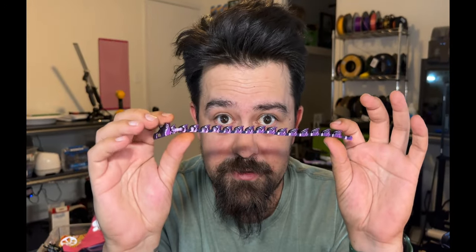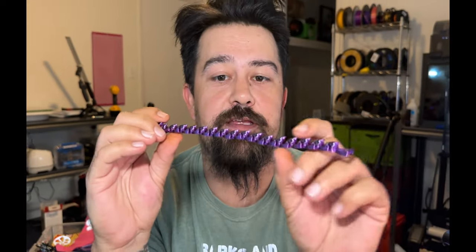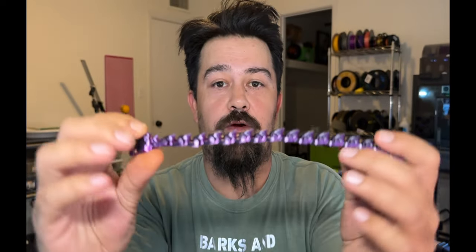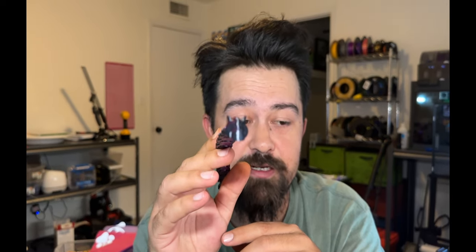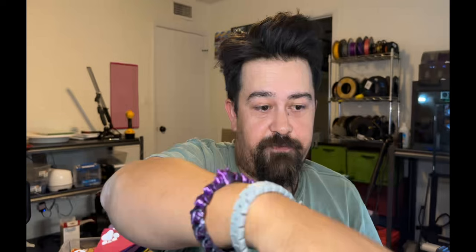First dual-color print is officially in the books and I love the way this turned out. You can see we've got an awesome color shift from purple to black. We had zero issues printing this — no stringing or anything like that. This is an articulated print and it is wearable — snaps right in place, perfectly comfortable, and moves right along with you.